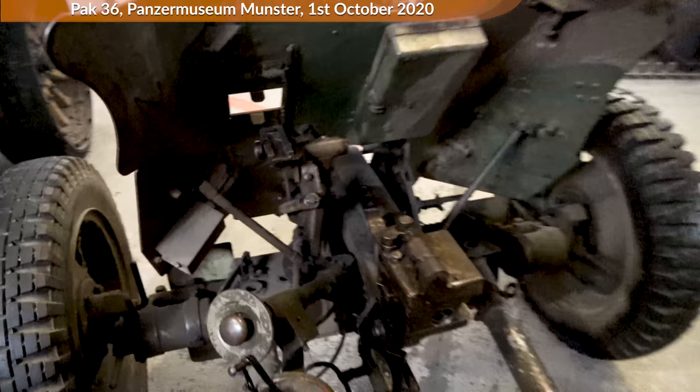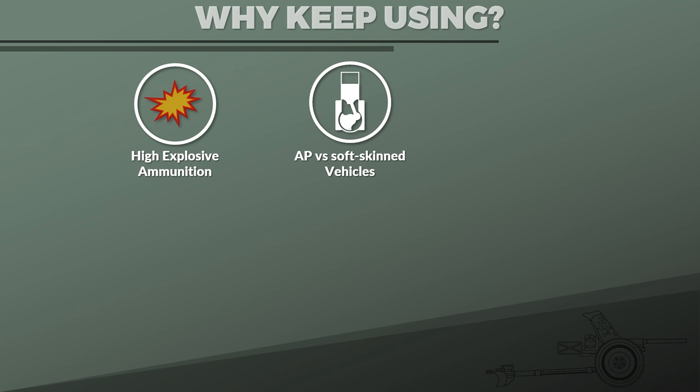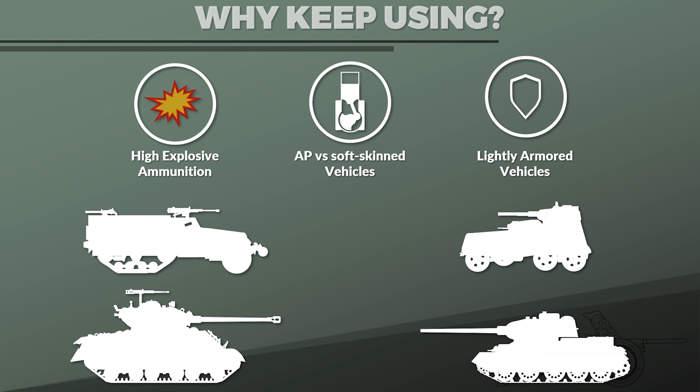Keep in mind that this gun can also be used with high explosive ammunition, and the armor-piercing shell is useful against soft-skinned vehicles — without an engine block, an advance might be limited. Similarly, there are plenty of lightly armored vehicles out there, like self-propelled guns, half-tracks, and armored cars. Not everyone drives around in a Sherman or T-34, even in 1944 or 1945, especially in more backwater areas of the front.